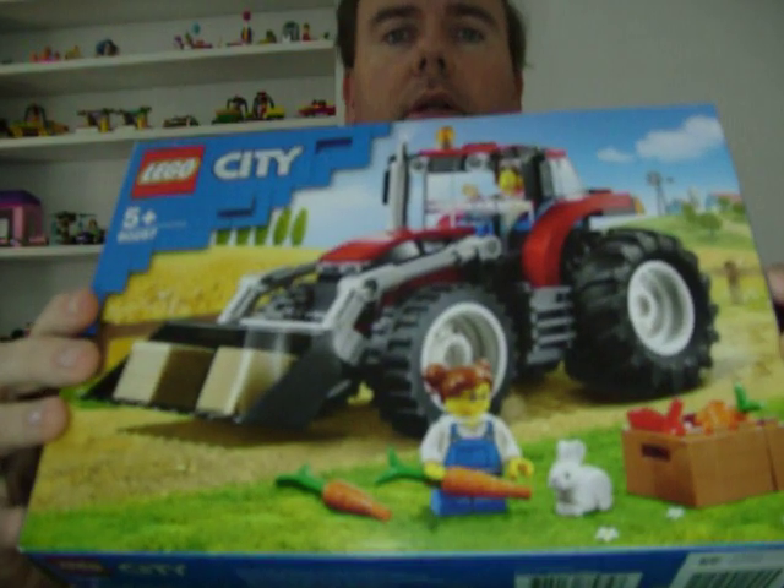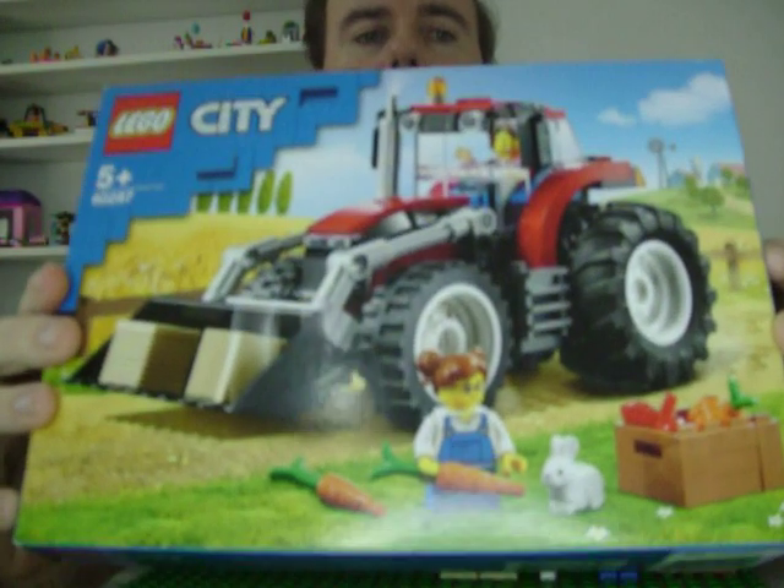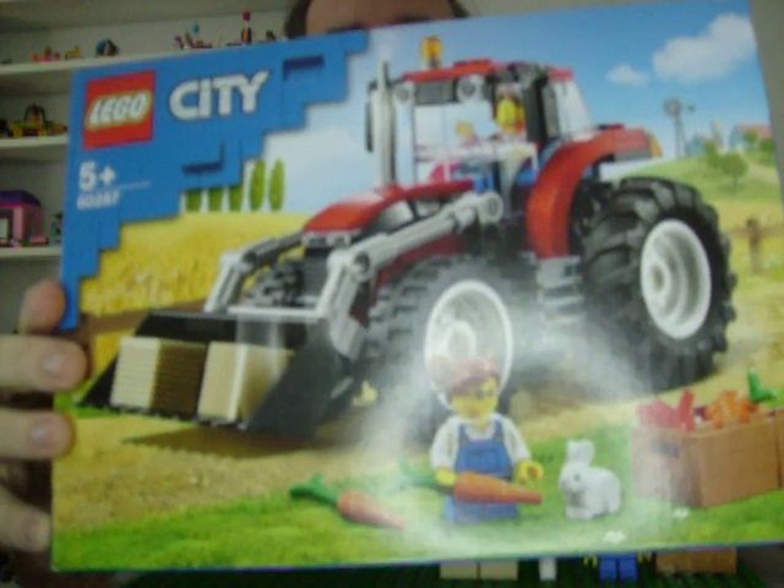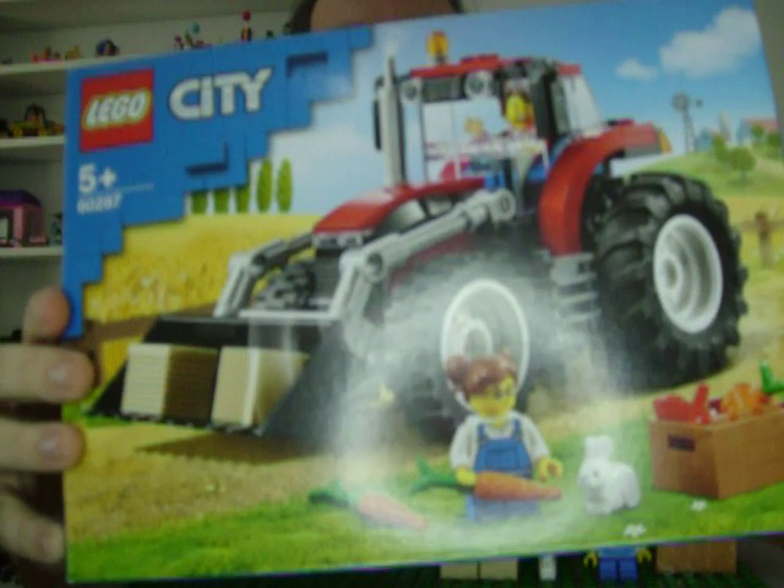Hey everybody, welcome to my channel. Today I'm doing a LEGO review of LEGO City Farm Tractor set 60287 from 2021 to 2022.